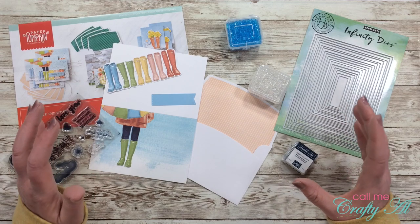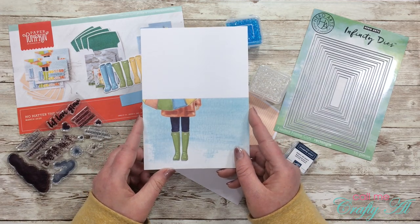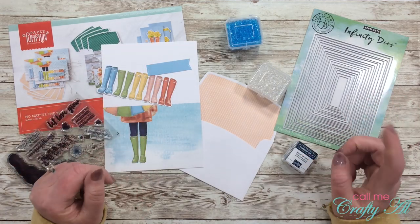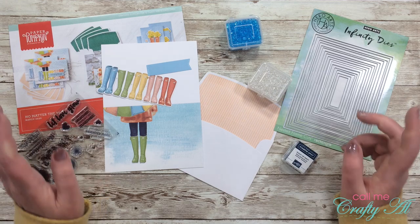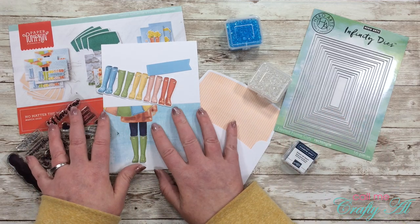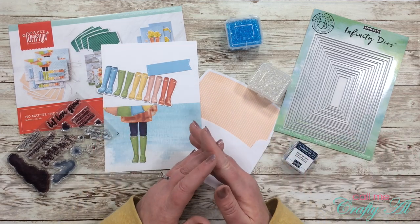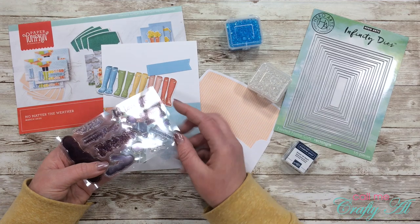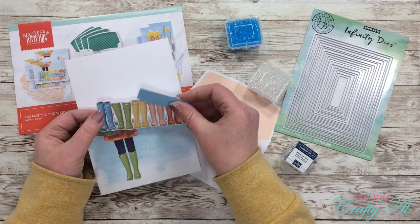For today I'm gonna be making a shaker card, and I will be using this card that came from the kit — I just love this image in the background. Once I start the process I'll go to a voiceover, so if I leave you with any questions make sure to leave those in the comment section below. From the kit I'll of course be using the stamp set that came with it, and the sentiment that says 'you are capable of amazing things.'